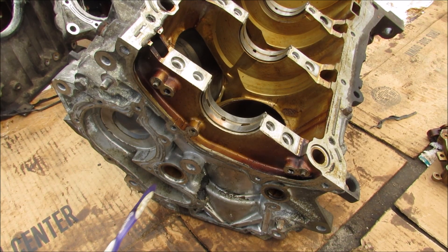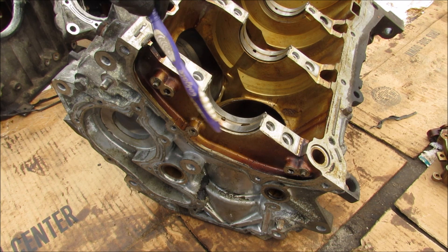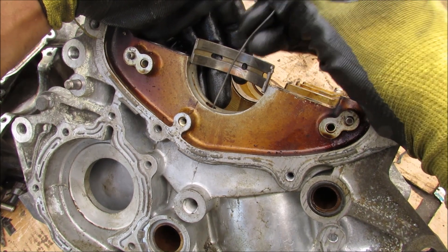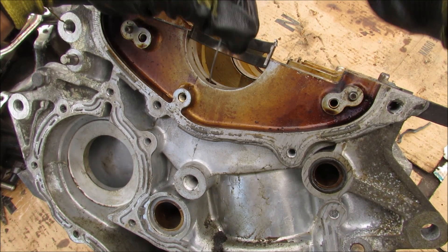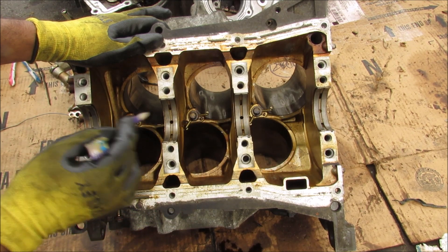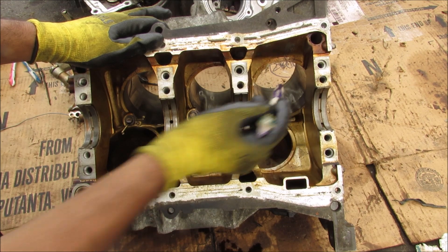Coming back to the block, the oil enters the center galley, which is the main galley through the engine block that lubricates all of these bearings. Looking at this crankshaft bearing you can see there's a groove with holes in it that brings up oil from this hole over here to lubricate the surface of the crankshaft bearing. Pushing this wire all the way down, you can see that it leads to the main galley. Along the bottom of the block where the galley runs, we've also got these sprayers that take oil from the center galley and spray it on the cylinder walls.